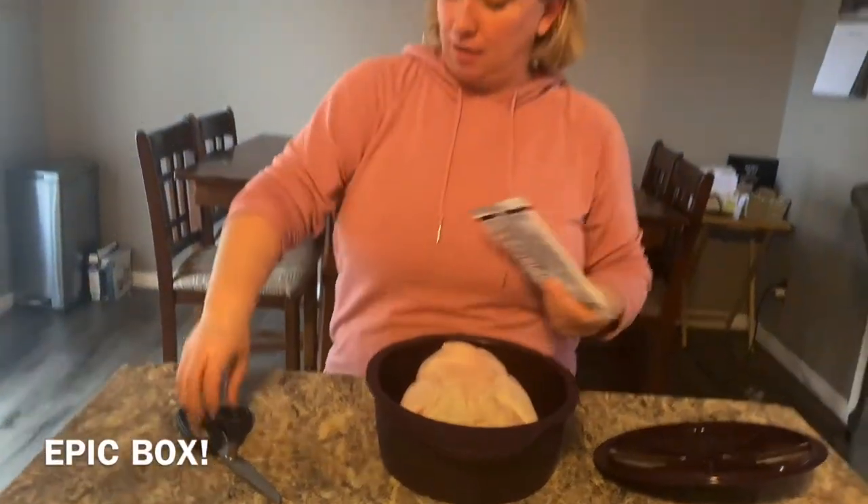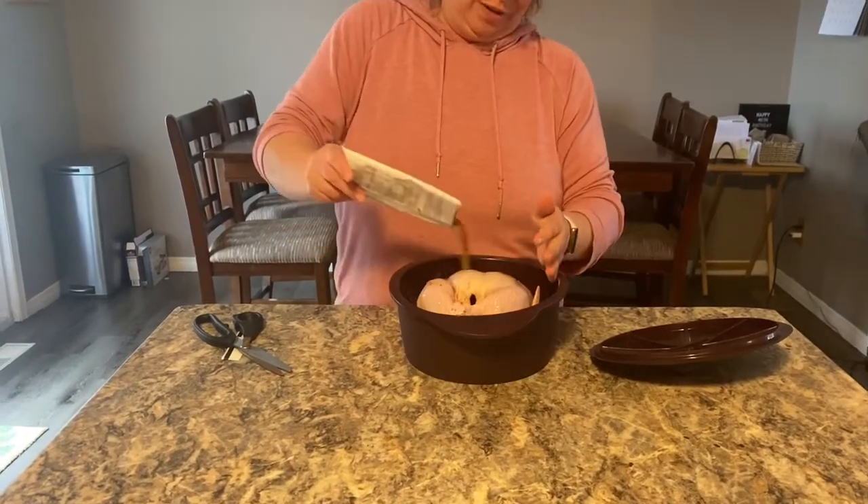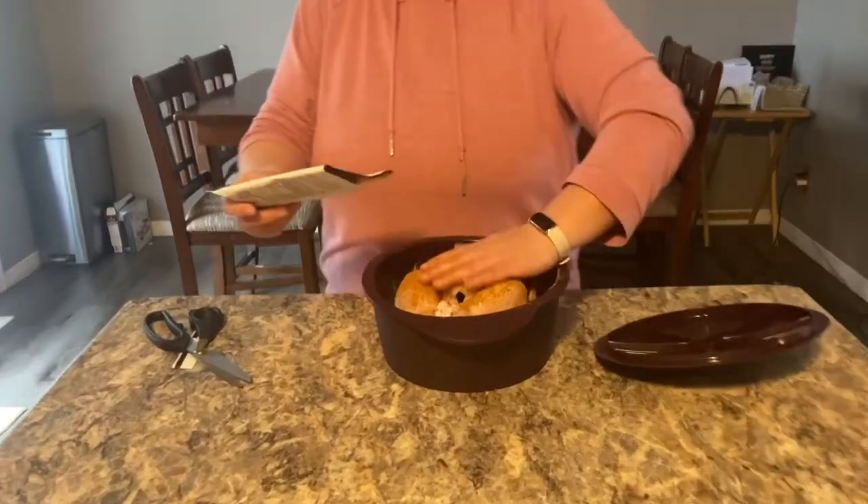Today we're using the rotisserie chicken that was in March's epic box. We're gonna put half of it on this side, rest side up, put the other half on and pop it in the microwave for 20 minutes.